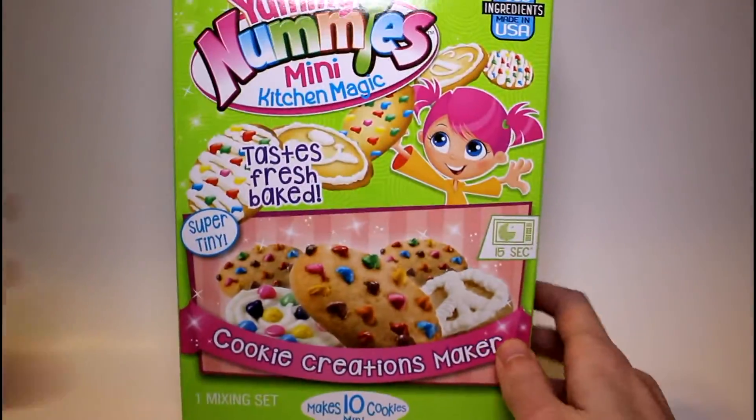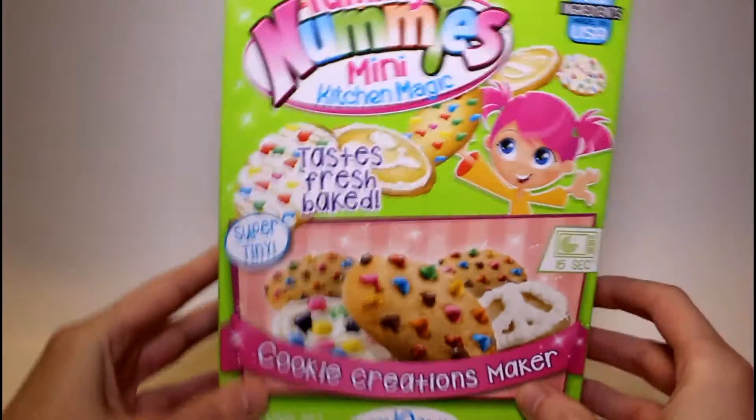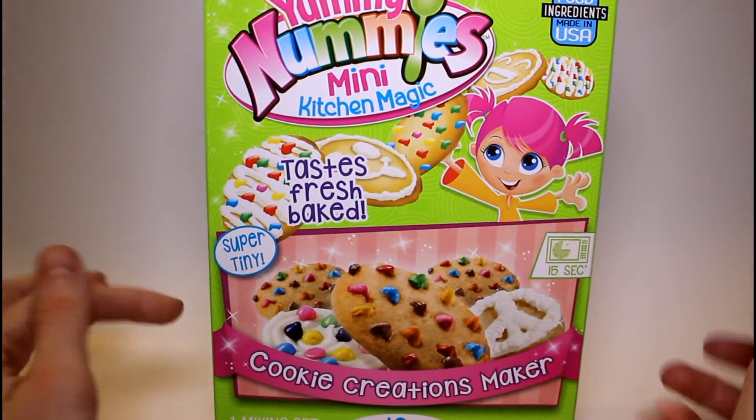Hey guys, welcome back. Today we're doing another Yummy Nummies Mini Kitchen Magic. I'm so excited. This is the Cookie Creations Maker. I love cookies, so I mean, I'm gonna love this.